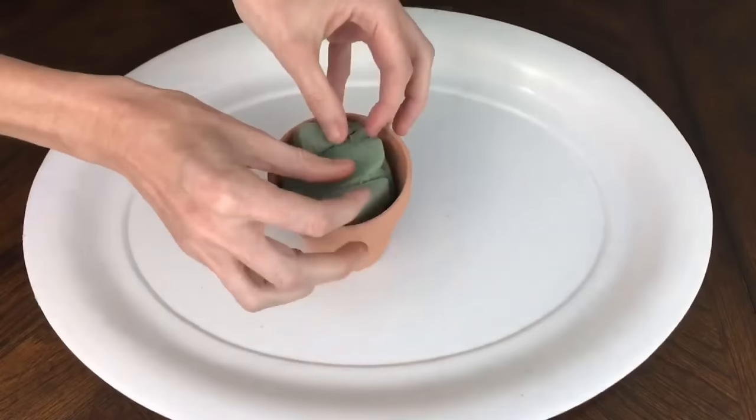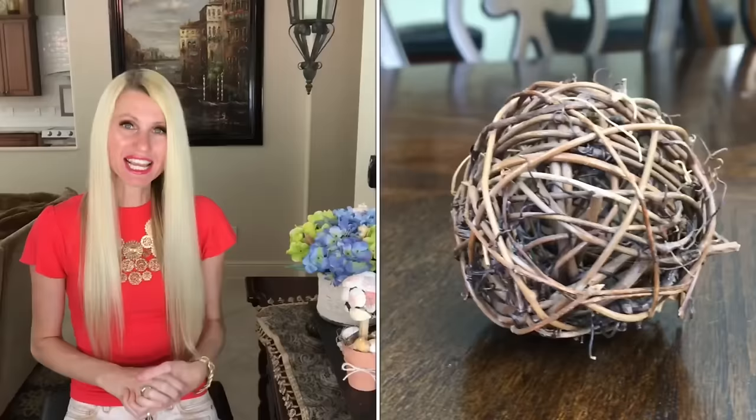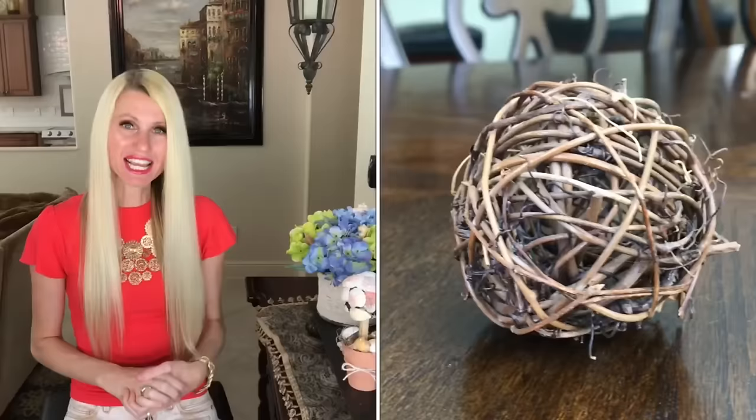Next up is a shell topiary. I got the base — a clay pot that came in a package of two — at the Dollar Tree. I filled the clay pot with floral foam, then got a grapevine ball to attach on top.